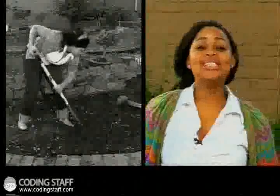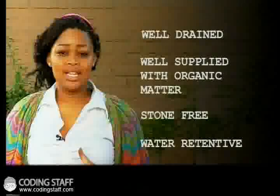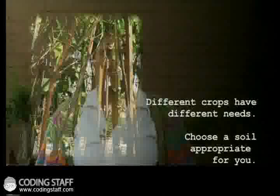Fertile, well-drained soil is necessary for a successful garden. What's not so important however is the type of soil that you'll be needing. Your soil just needs to be well-drained, well-supplied with organic matter, free of stones and moisture retentive. The sooner you can get outdoors to work on your soil, the better. A big part in learning how to maintain a healthy vegetable garden is figuring out how to create an environment that will allow your plants the opportunity to thrive. This is done by soil preparation.